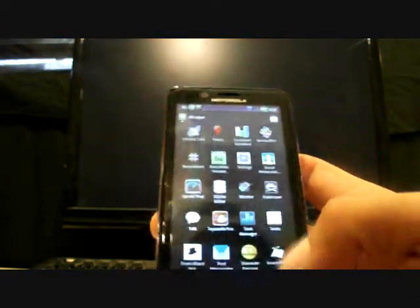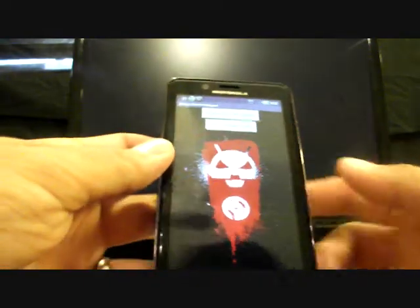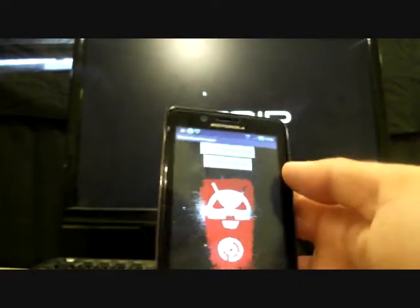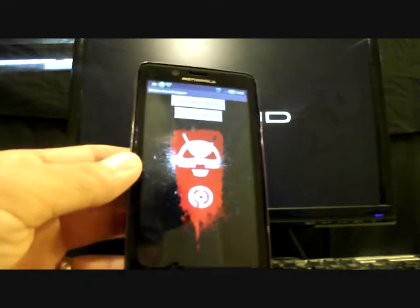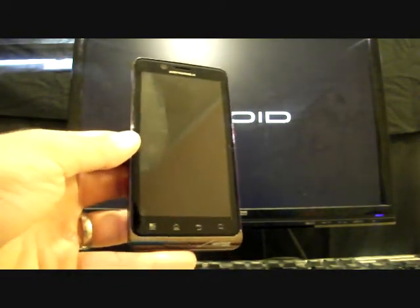Once you have it installed, another thing to note is that you must be rooted. If you're not rooted, check out my video on how to root the Droid Bionic. You'll just click Bootstrap Recovery, allow access, and when it says success you'll click OK. Then click Reboot Recovery and give that just a few seconds to boot up.